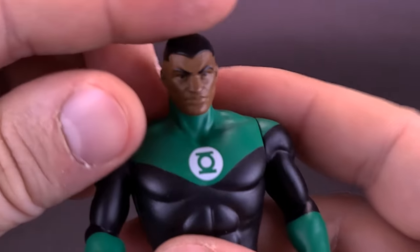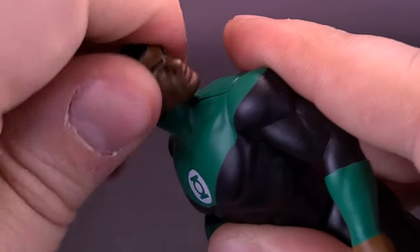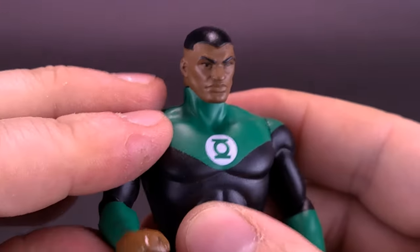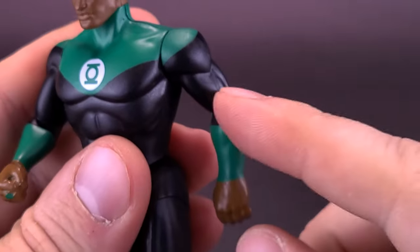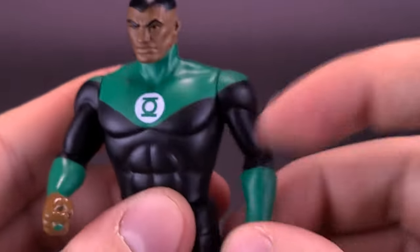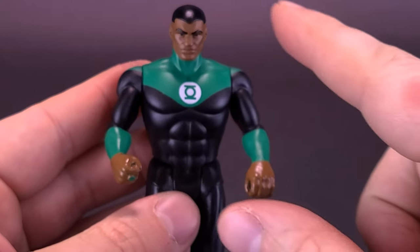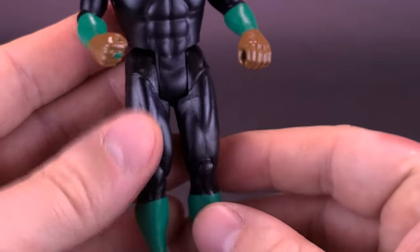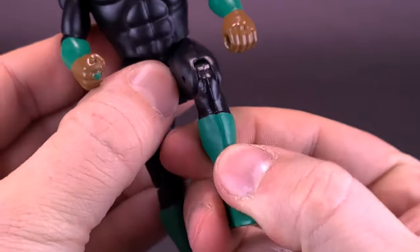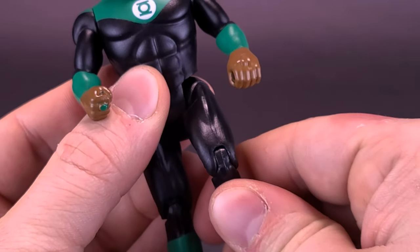Articulation-wise, it's about the same as the original Superpowers from Kenner. The head rotates all the way around, the arms rotate all the way around, but there's no elbow articulation — just regular swivel arms. You're basically getting five points of articulation if you count the head, the shoulders, and then the thighs. The original Superpowers figures also had a single hinge in the knee, and that carries over to this newer line as well.